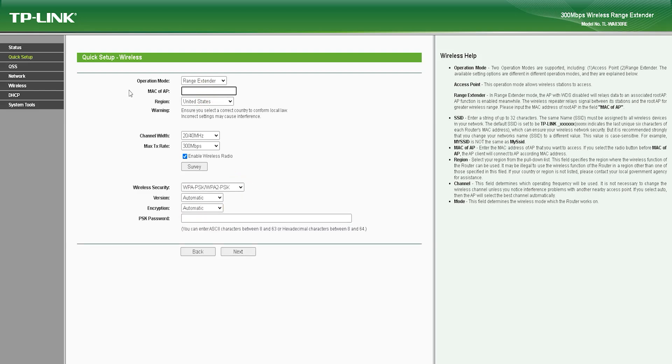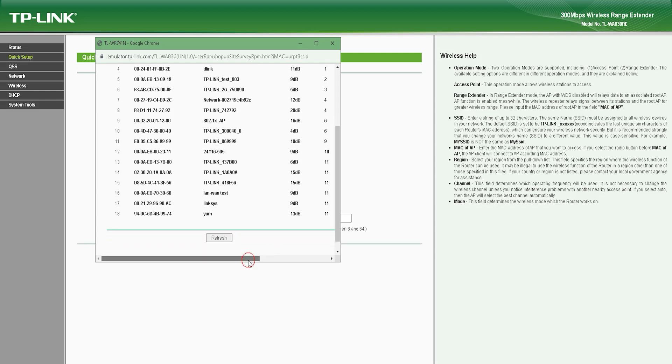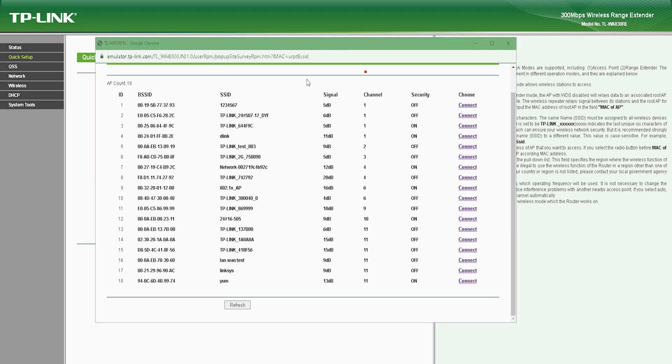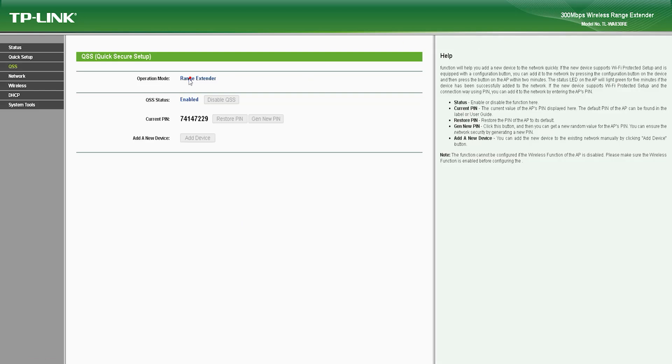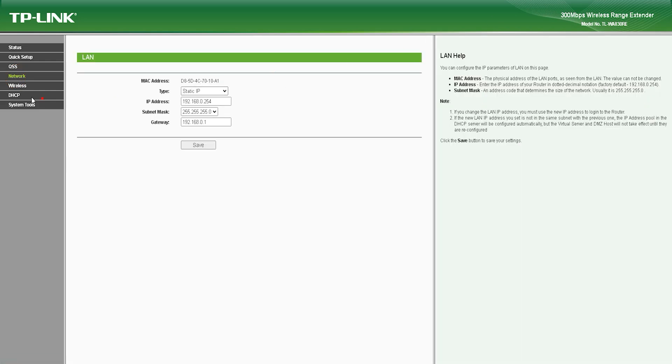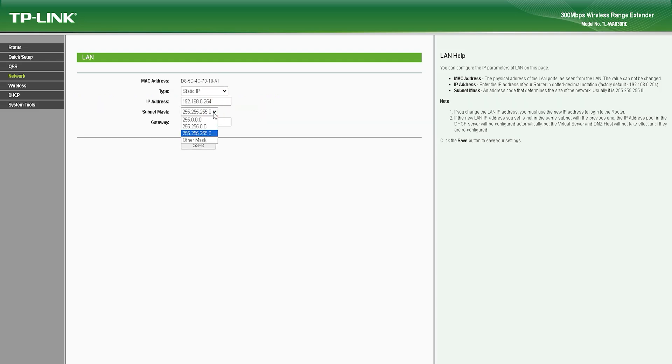The TL-WA830RE Wi-Fi range extender is equipped with several technical features. The device operates on the 2.4 GHz frequency band and supports IEEE 802.11 b/g/n wireless standards. It has a maximum wireless speed of 300 Mbps and is compatible with most wireless routers and access points. The device supports wireless MAC address filtering, WPA/WPA2 encryption, and WEP encryption. It also supports DHCP server/client and dynamic DNS. The built-in Ethernet port supports 10/100 Mbps wired speeds.